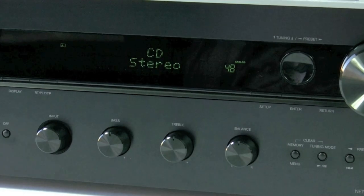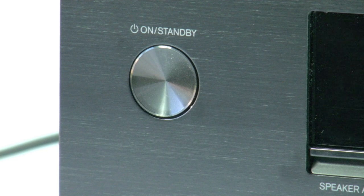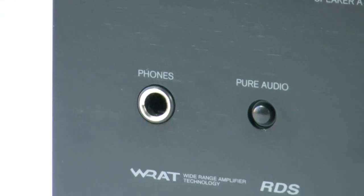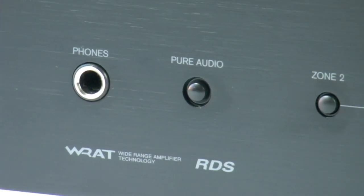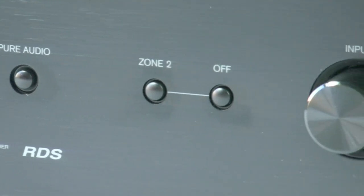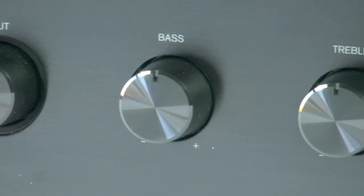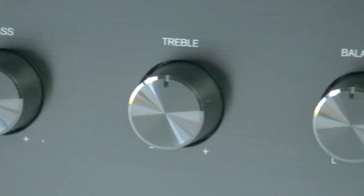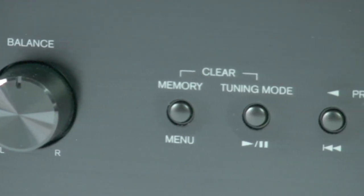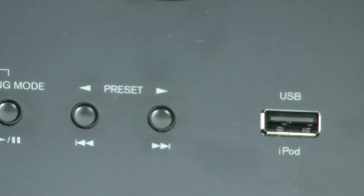First let's look at what you have across the front panel. First is the main power button — let's put the unit into standby. We've got a headphone socket, a pure audio button which switches off the display (I'll show you that later), Zone 2 activate and turn off, rotary input control, bass and treble and balance. We've also got tuning features which allow you to store and move up and down the presets, and a USB port for iPod.